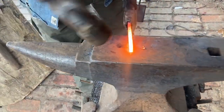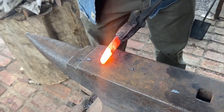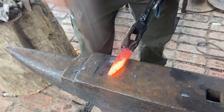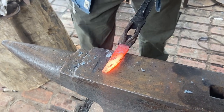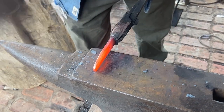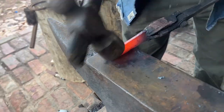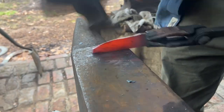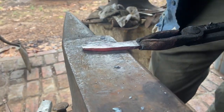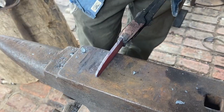Got it up to heat, start shaping it out here, start with that point. This is, by the way, this is 1084 — it's new steel, not old steel. It's pretty good working steel, especially for people, beginners, that are having a lot of trouble with cracking and splitting and that sort of thing. In the quench and heat treat, this 1084 is pretty forgiving.